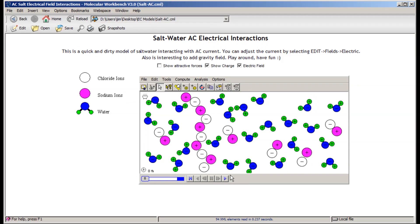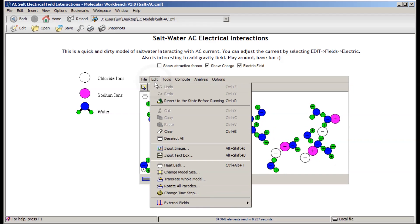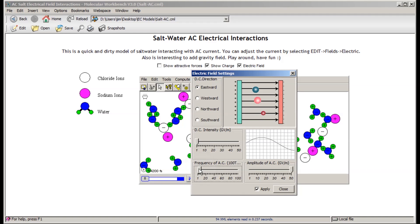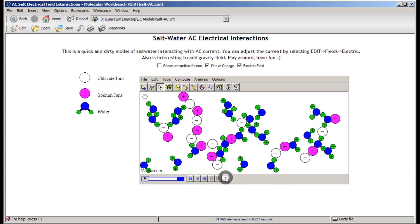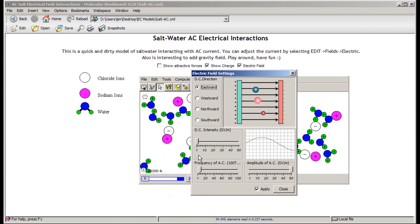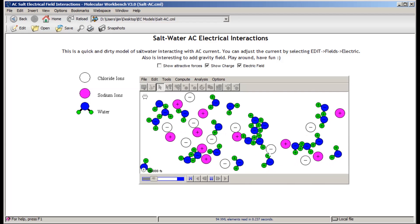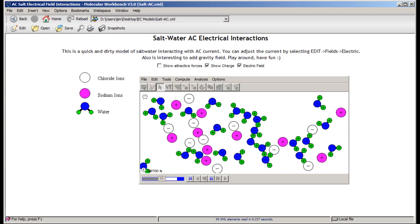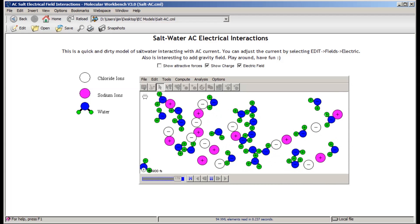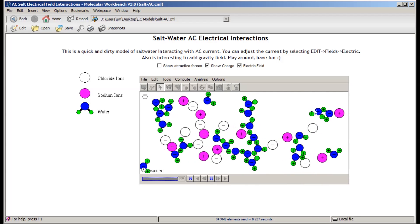For comparison, if we open up what happens with an AC current and run that simulation, you can see that everything just kind of oscillates about a bit and doesn't really move towards the electrodes. If we take the AC frequency down to something really slow — about one time a second — you can see that everything just wobbles from side to side and our solution doesn't actually break up and go to the electrodes. This, in addition to stopping electrochemistry in the solution, stops elements building up on the electrodes and stops corrosion. If you ran your EC probes using a DC current it wouldn't be long before you'd have to replace them because of build-up of crud on one of the electrodes.